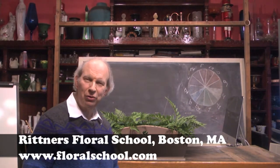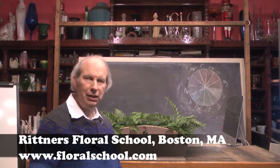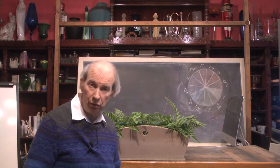Hi, welcome to the Rittner Floral School in Boston, Mass. I'm Dr. Steve Rittner, and it's a pleasure to welcome you into one of our classrooms today. In today's video, we're going to show you how to make a really cool design for July 4th. I think you guys are really going to enjoy it.